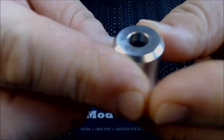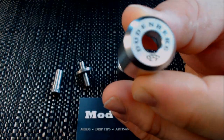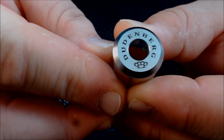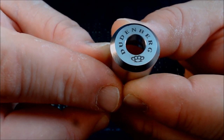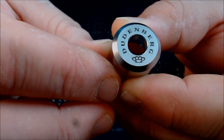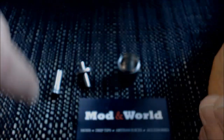The top cap says 'Dudenberg' and it's got a picture of knuckles on there. From what I understand they also have a matching drip tip that also has the knuckles on it, and that can be purchased separately on the Modern World website.